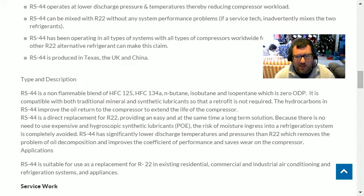It's compatible with both mineral and synthetic lubricants, and the hydrocarbons improve oil return to the compressor. That's a lot like our so-called drop-in refrigerants, which aren't really drop-ins — there's no refrigerant you can put on top of R-22. The 'drop-in' refers to dropping it into a system designed for R-22; you can't add it on top of actual R-22.